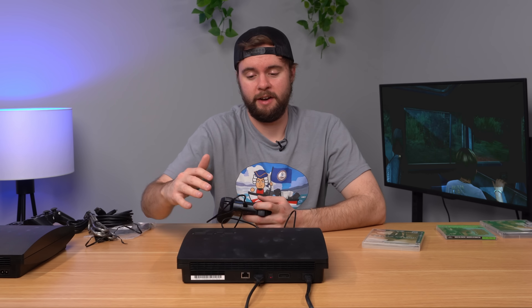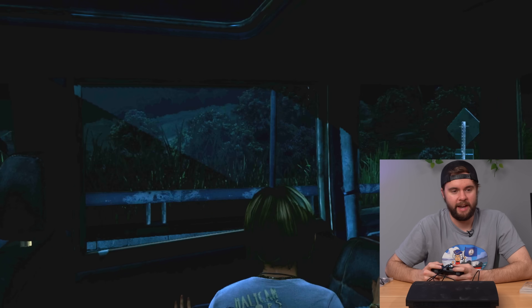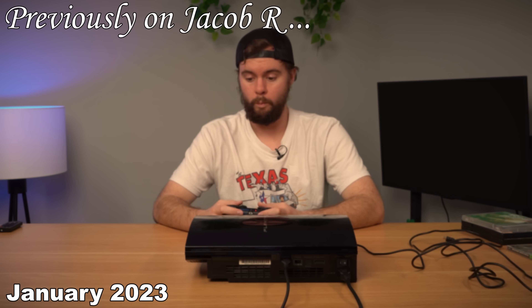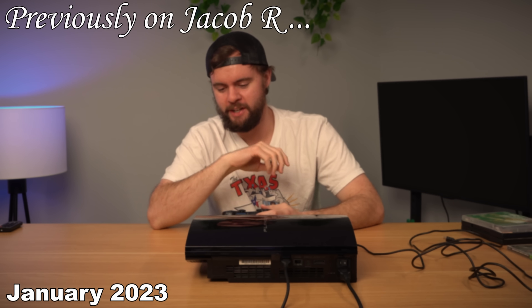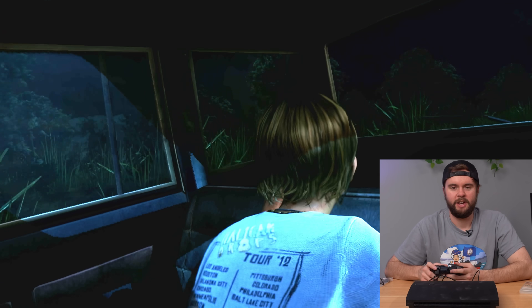I've been playing The Last of Us for 10 or 15 minutes now and this thing is honestly running like a champ. The fans ramped up maybe one level, still super quiet, there's a little bit of heat coming out the back, and the top is super cool. In terms of performance it's running really well. But then - there it is - we got about three and a half minutes into gameplay and it overheated. The console died in like five minutes after playing The Last of Us.